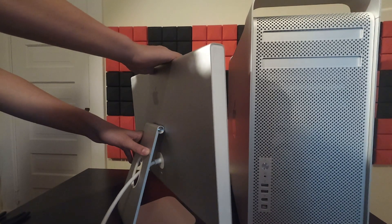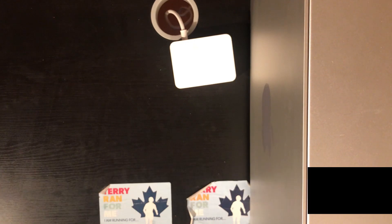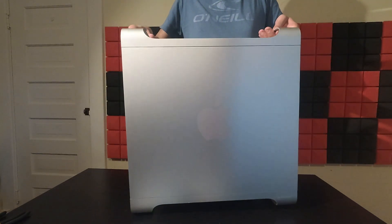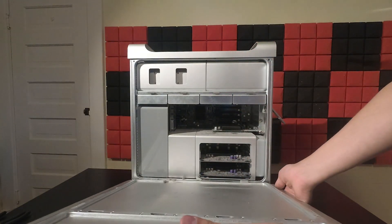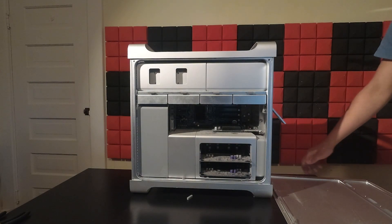The studio display also squeaks a little bit, so maybe we can fix that. I'd be curious to know how much dust this machine holds. And yep, that's about as much as I expected. This machine probably hasn't been opened since it came off the factory floor. Let's get cleaning.